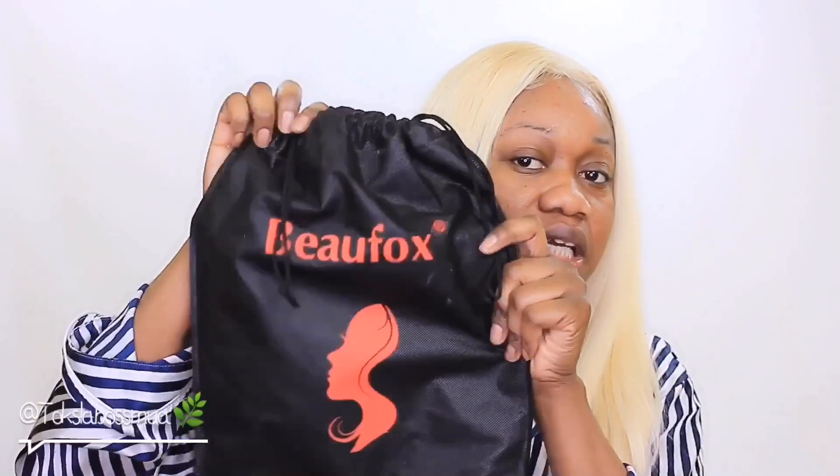First things first, let's give a big shout out to Viewfox. Thank you so much, Viewfox, for sending this hair!